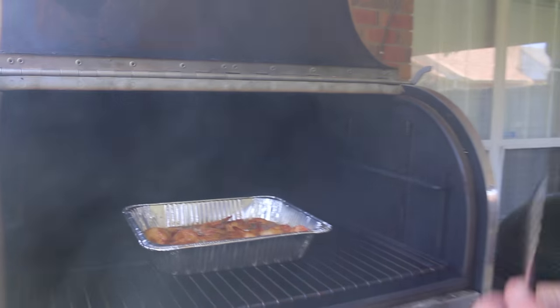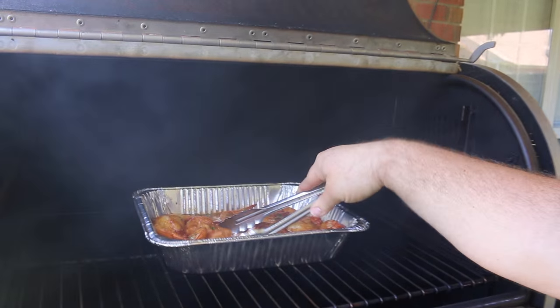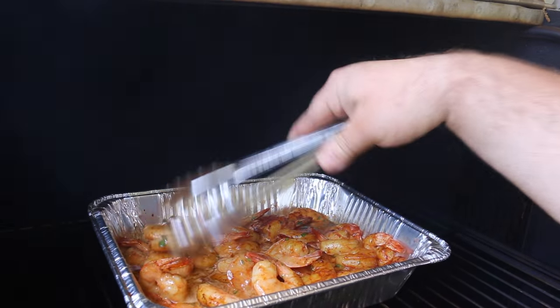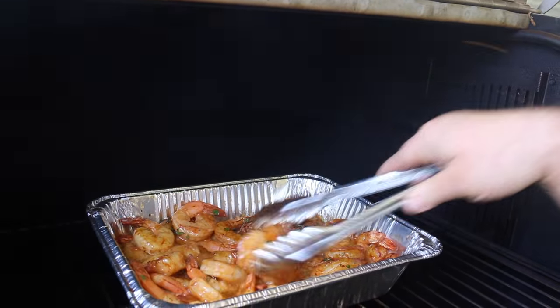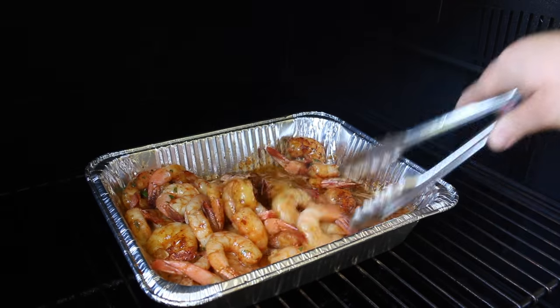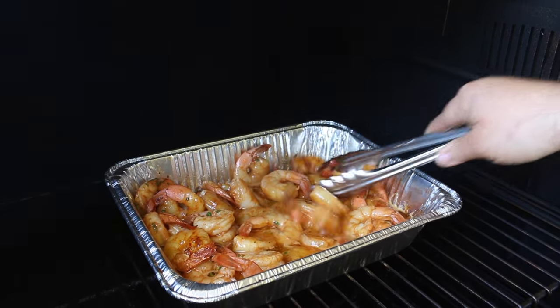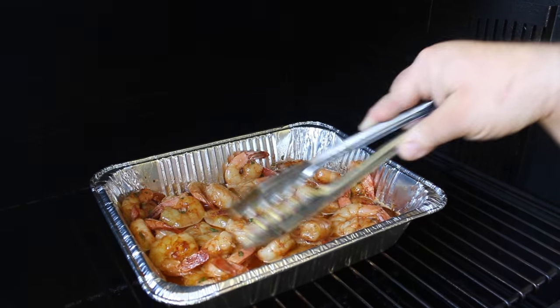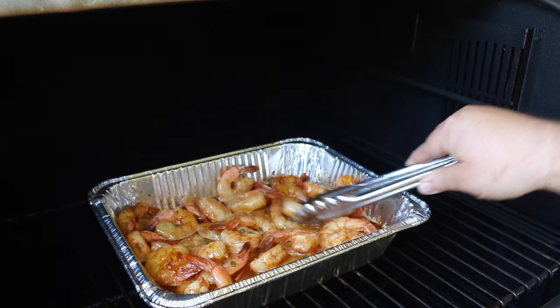All right, our shrimp have been on about 15 minutes now and man they are starting to look exactly how you want them. They're starting to get a little pink — still see a little bit of that translucent color so I'm going to let them go. They've taken on a lot of that color from the rub, from the butter, from the Worcestershire. Oh man, you know that liquid's going to be good with that bread. Let's get the lid closed and let them cook just about another 5-10 minutes tops.